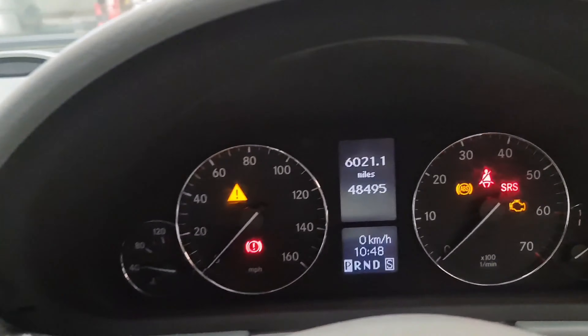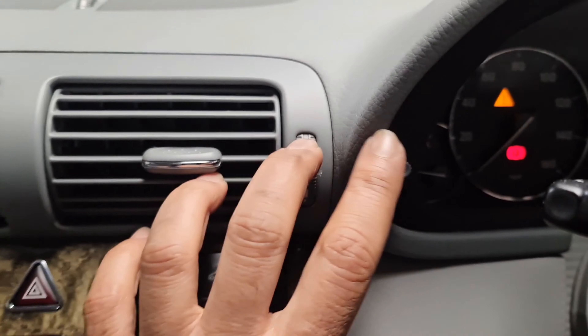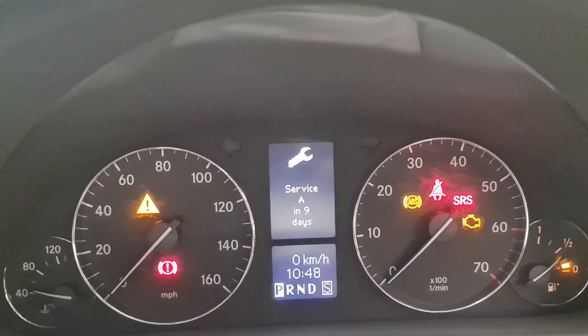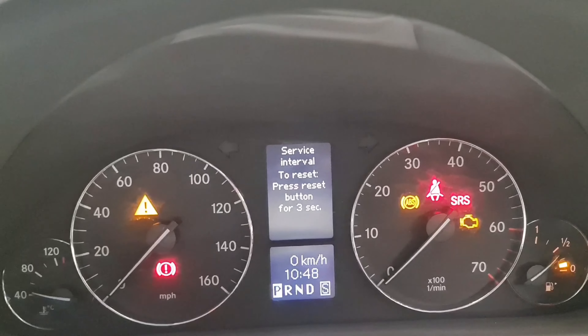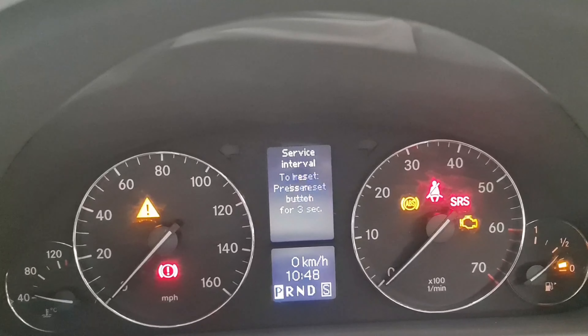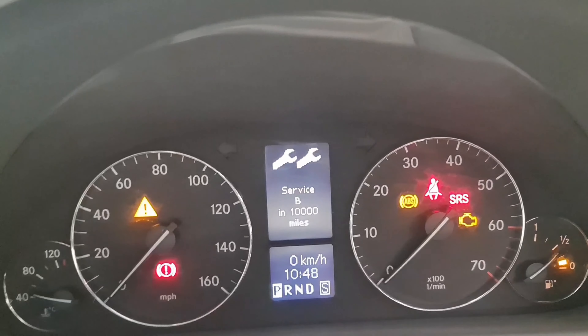All you've got to do is press this button once and then keep pressing it till you get to the service. Once that's done, you then press and hold this button for three seconds. Let go of the button, then within five seconds press it again — and that's it, that's all done now.